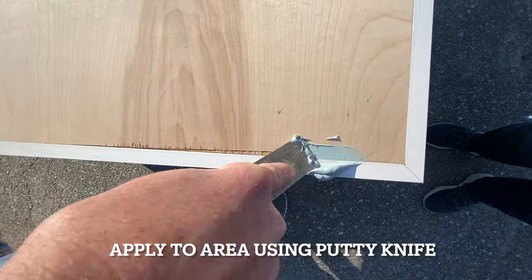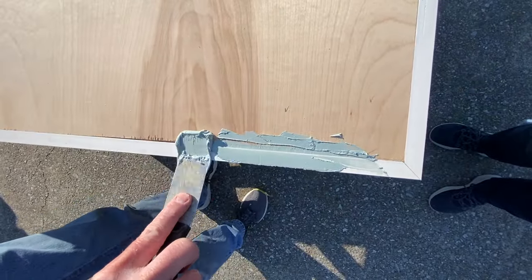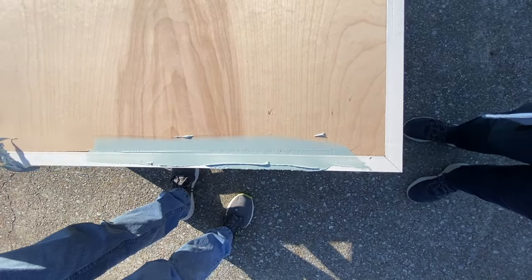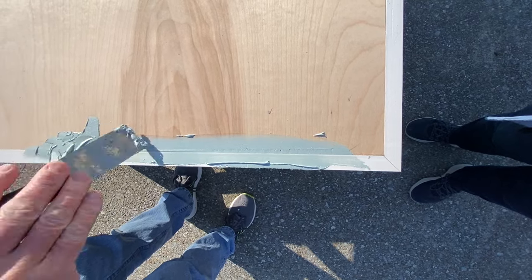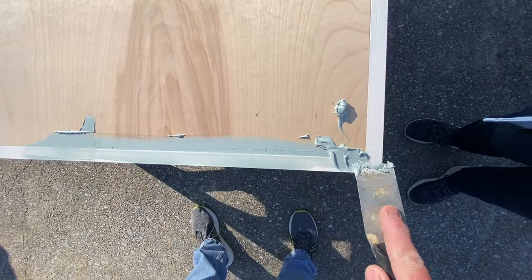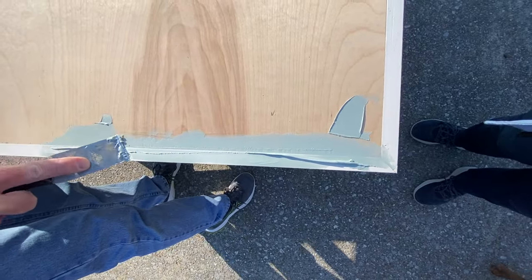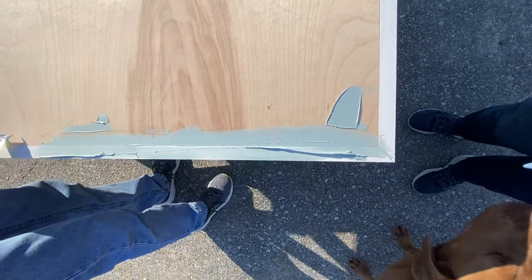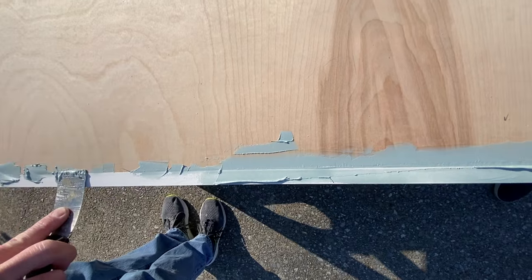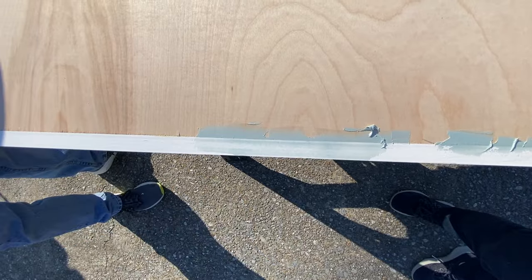Apply it to the surface using a putty knife. You probably heard about putting it on liberally — it sands off easy. Just keep in mind that it does get kind of firm and you have to work fast, so that means you don't have to be real neat. You can just lather it on and be very generous because it is so easy to sand off.